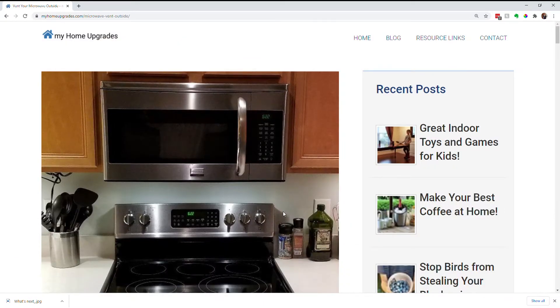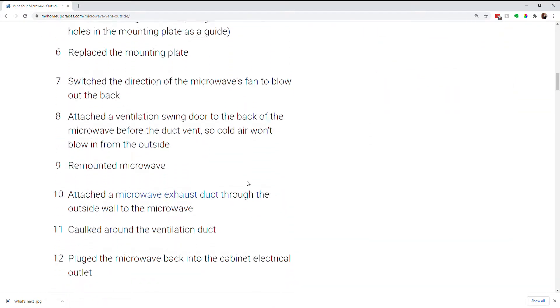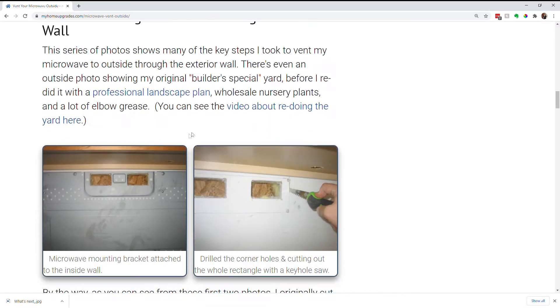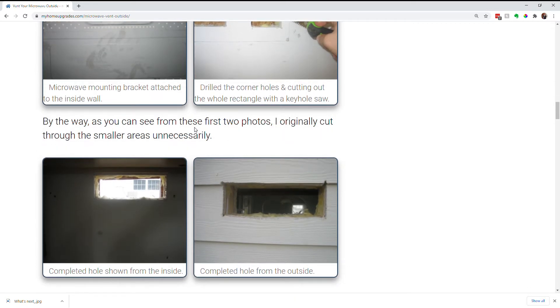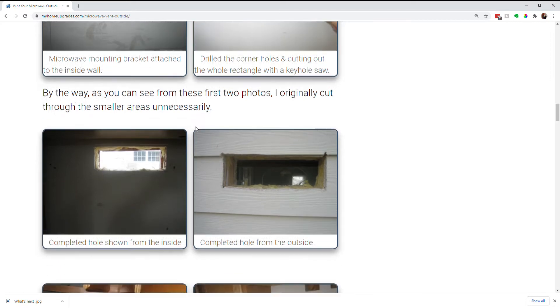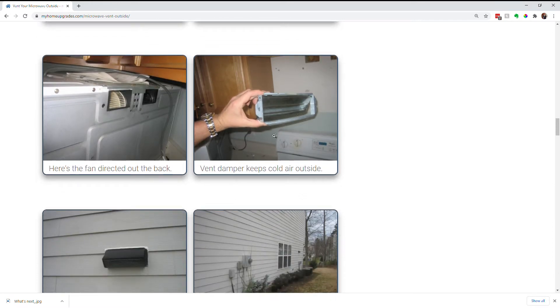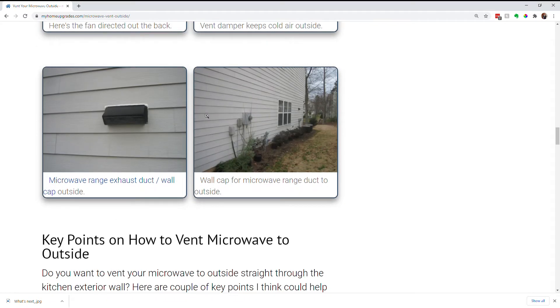I've put a set of detailed steps in the post — I'm not going to read through each one, you'll want to go look yourself. But the big picture: first I took the microwave down, second I removed the bracket behind it, third I used a stud finder to see what was behind the wall, and then I started carefully cutting in from the inside through the wall. I found the manual, which was helpful, and realized all you had to do was turn the fan around so that instead of blowing forward it was blowing backward.